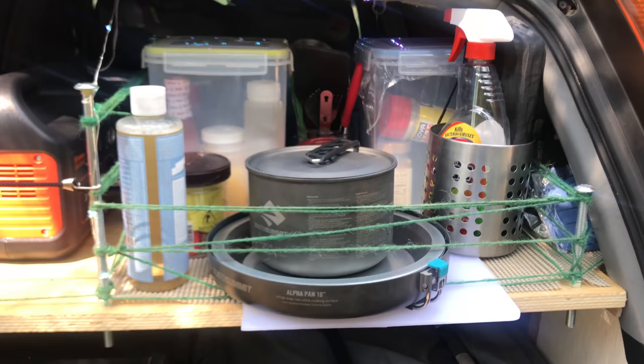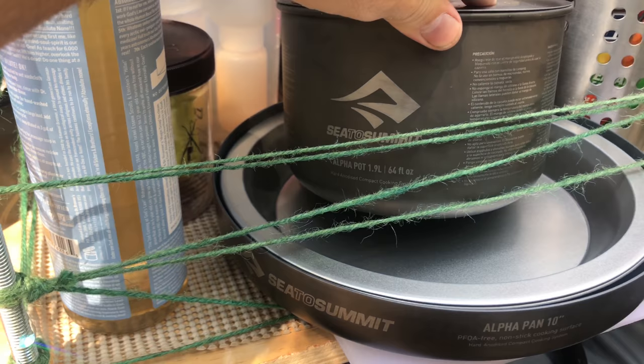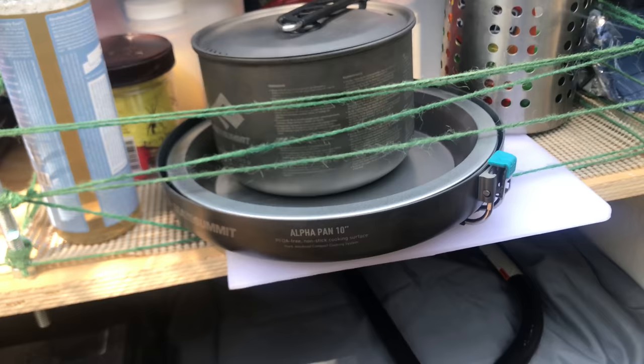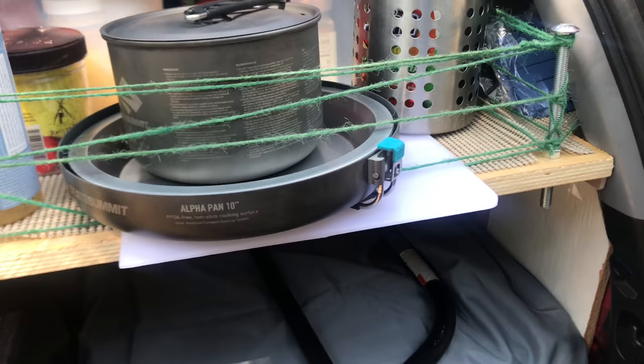Moving on, we've got my cooking stuff and cleaning supplies. I've got the Sea to Summit Alpha pan - that's the 10-inch - and the Sea to Summit Alpha pot, I think that's the 1.9-liter. It's big enough to cook spaghetti, a whole bunch of chili, anything you want. I'm doing this solo so that's more than enough for me. For plates I just bought these little pie tins - they're perfect, lightweight, and nice and deep for beans and stuff.